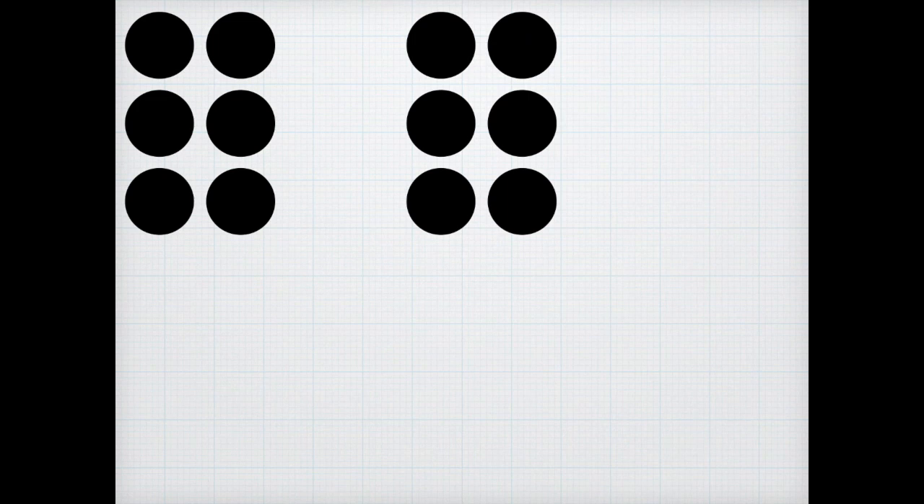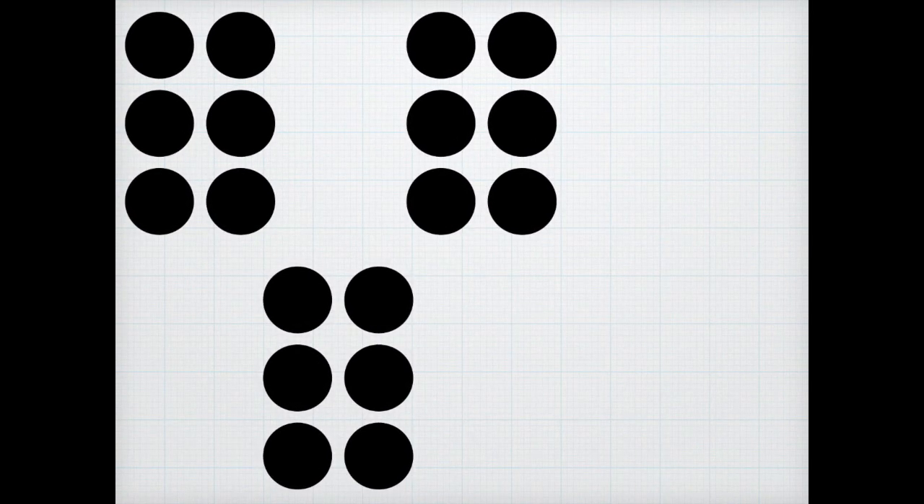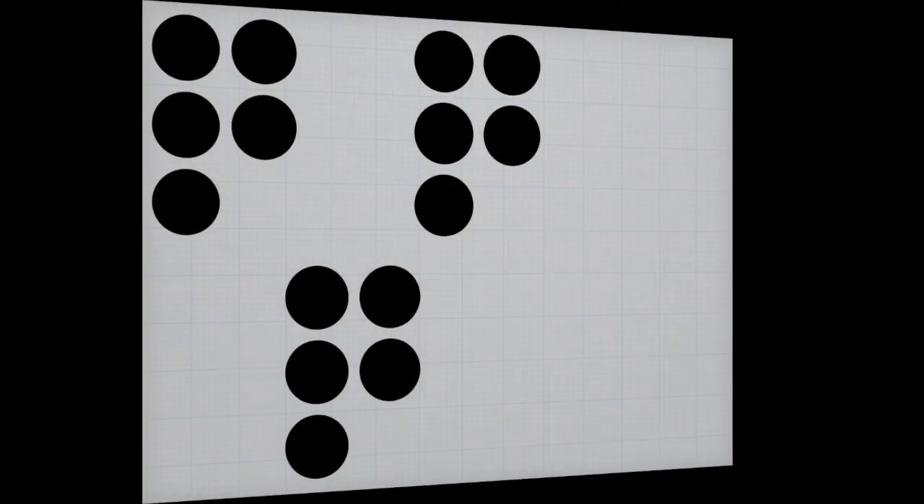Here's number two. On number two, write down six. Get ready. Here's number three. All right, write down the amount. Here comes number four. Okay, you're on your own. Keep going.